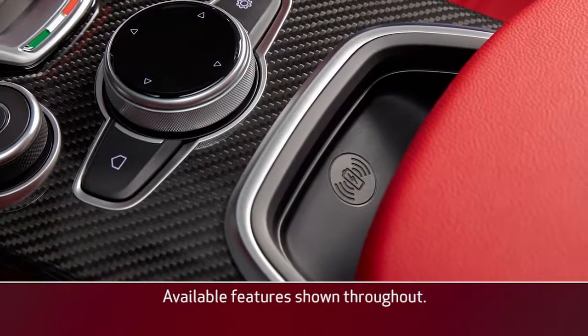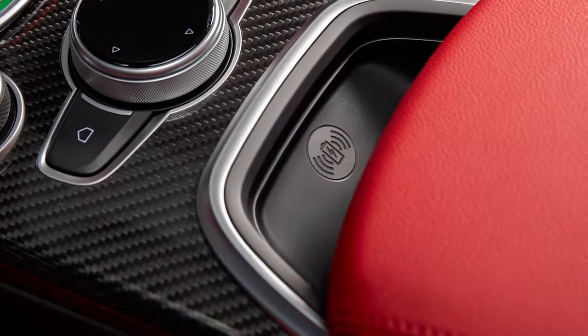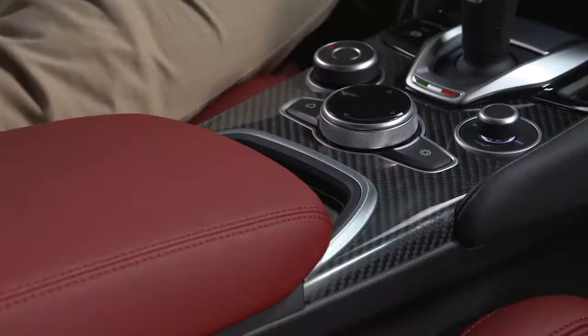If equipped, the 15-watt, 3-amp Qi wireless charging pad provides a wireless charge for your Qi-enabled mobile phone. You'll find the pad inside the center console.